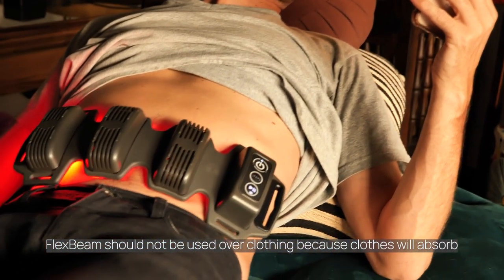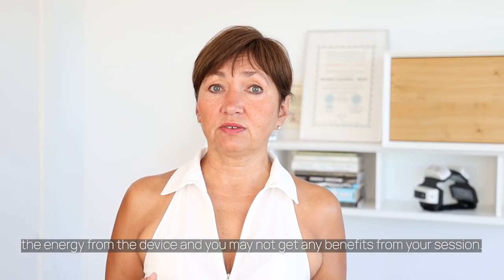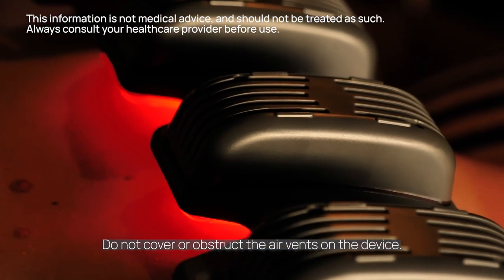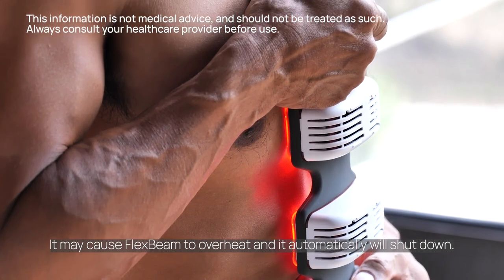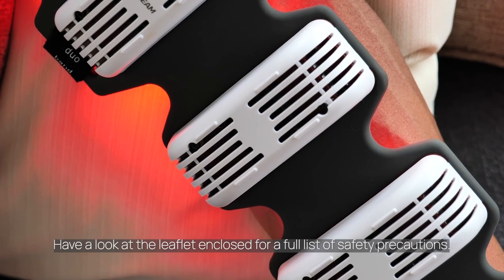FlexBeam should not be used over clothing because clothes will absorb the energy from the device and you may not get any benefits from your session. Do not cover or obstruct the air vents on the device, as it may cause FlexBeam to overheat and it will automatically shut down. Have a look at the leaflet enclosed for a full list of safety precautions.